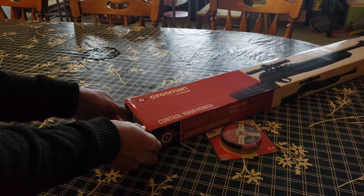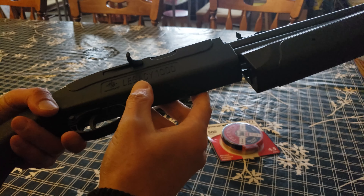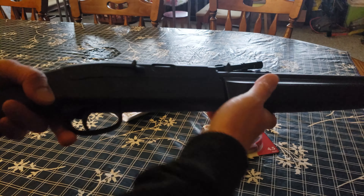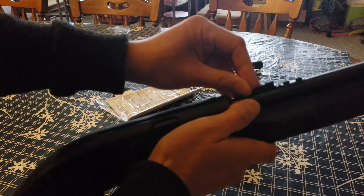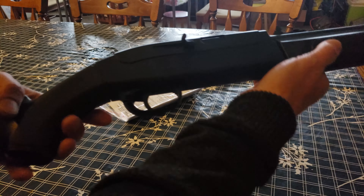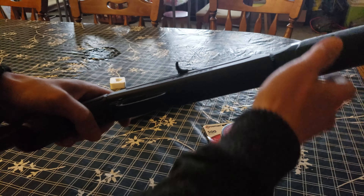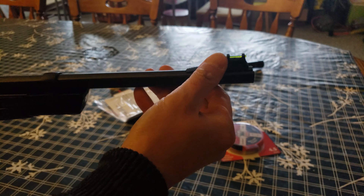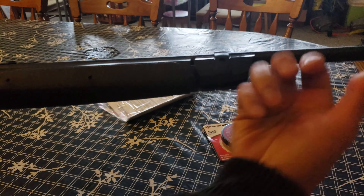Wow, this looks like a real gun. This looks like a full-size gun right here. It's got the Legacy 1000 Crosman logo right here. This is the pump action that you pump. It's got a metal iron sight. And I believe everything is made of plastic — it feels like it. It's got a plastic feel to it.